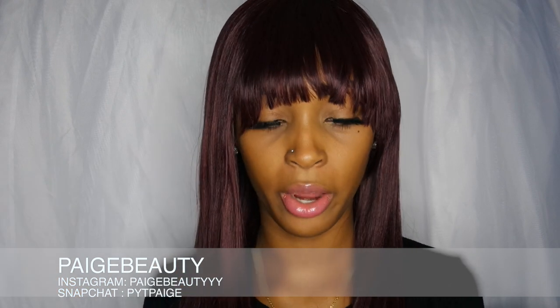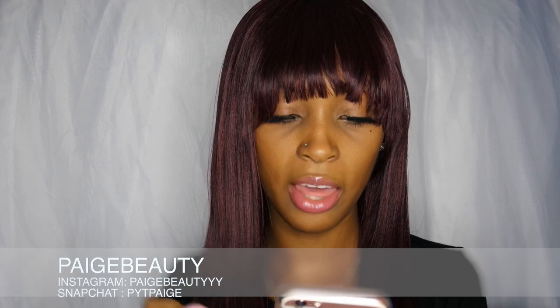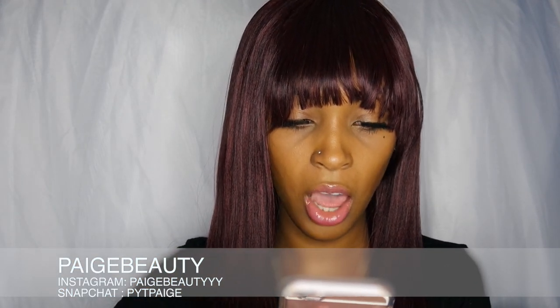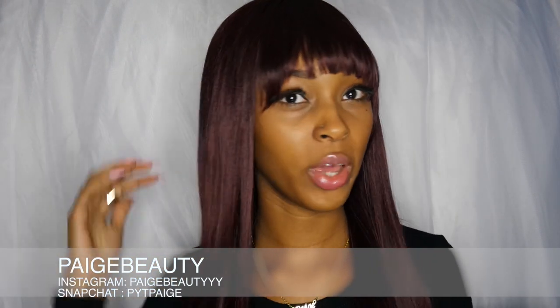So let me tell you guys a little bit about the hair. It is the Studio Cut by Pros — it's a synthetic hair wig, so this is not real hair. It's in the length of 28 inches, so it's all 28 inches except for the bang, and it's in the color 99J.